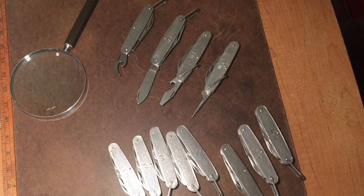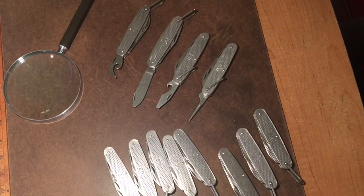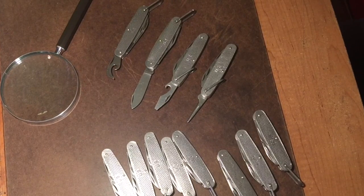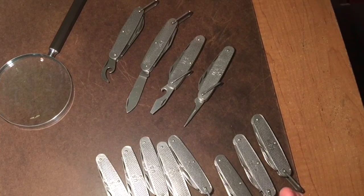That's why the older knives — not only because they're older, but they are manufactured a little bit better. From year to year they made cost-cutting measures to make these knives more affordable.